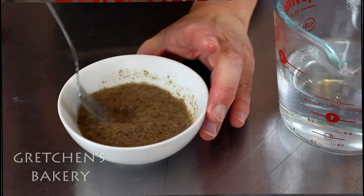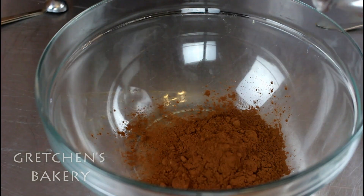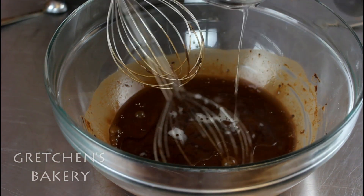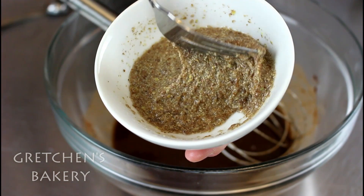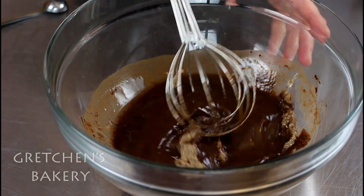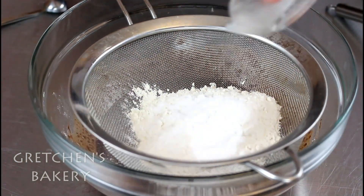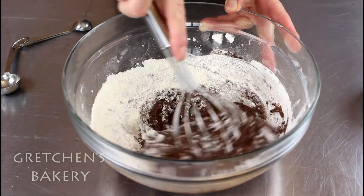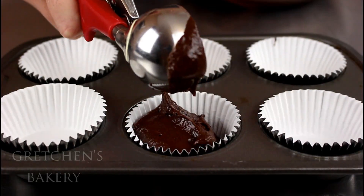Combine the flax meal with some hot water and let that stand to thicken. The other measure of hot water goes into the cocoa powder and then add the coconut oil to that. Add the vanilla extract and then the flax paste — whisk everything smooth. Then the flour, sugar and all the other dry ingredients get sifted directly into the bowl and whisk everything smooth. Portion into cupcake liners and bake them while you now prepare the fudge icing.